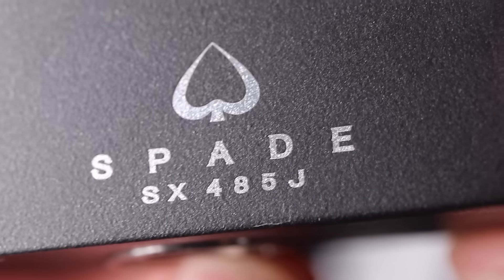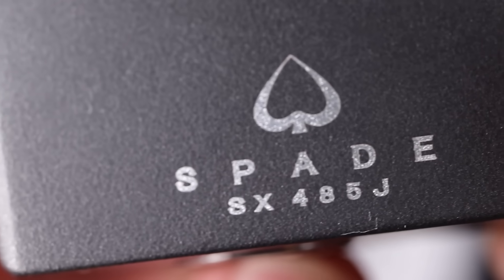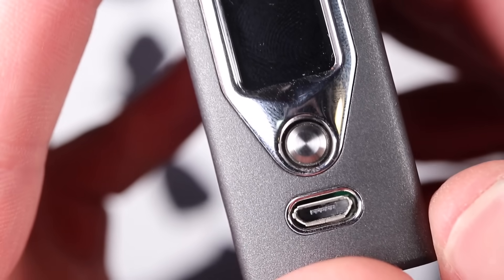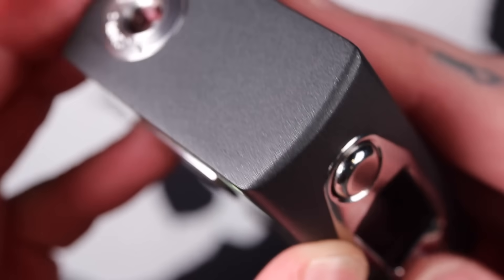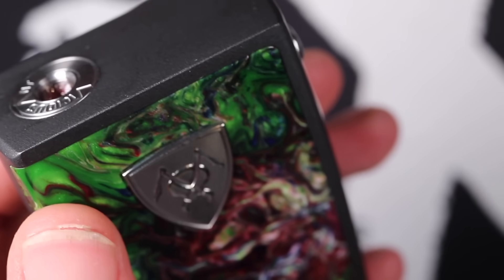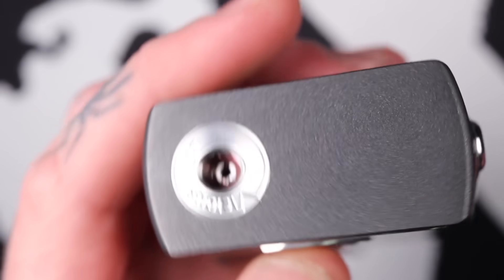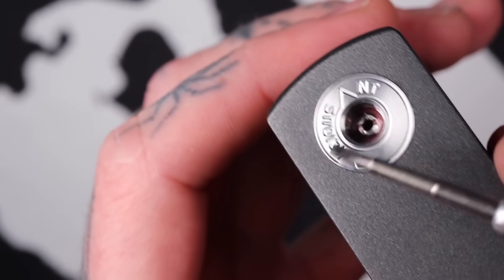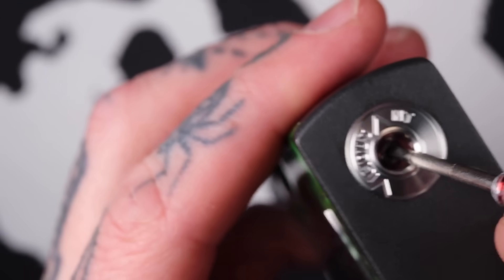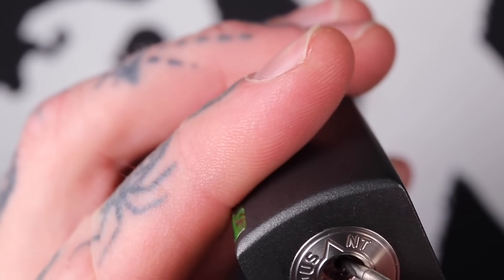Even down to the lettering on the bottom — just have a look at the precision. It's just so well done. So, we've got a nice little 510 connection up here — stainless steel threading, a little Vicious Ant embossed in there. Got a spring-loaded 510 connection.